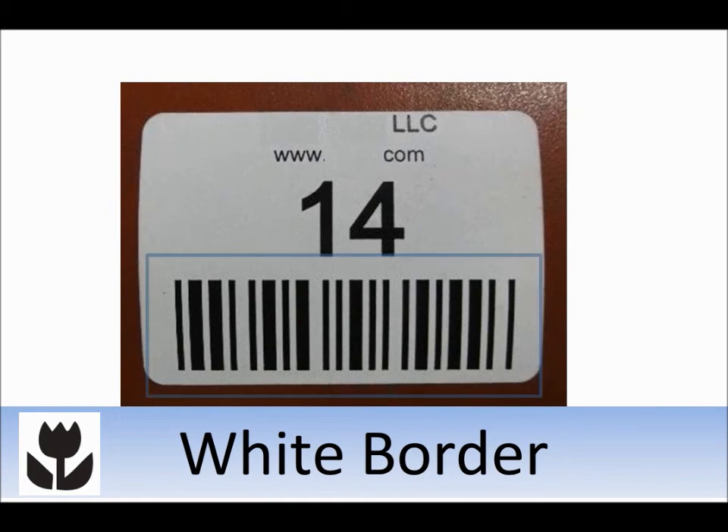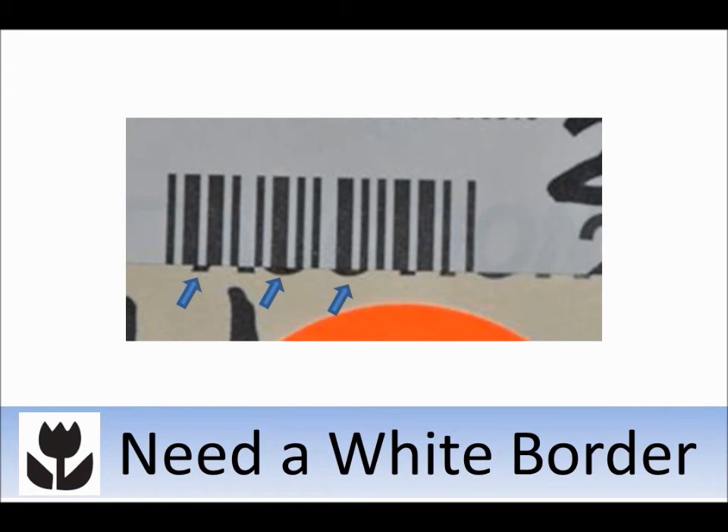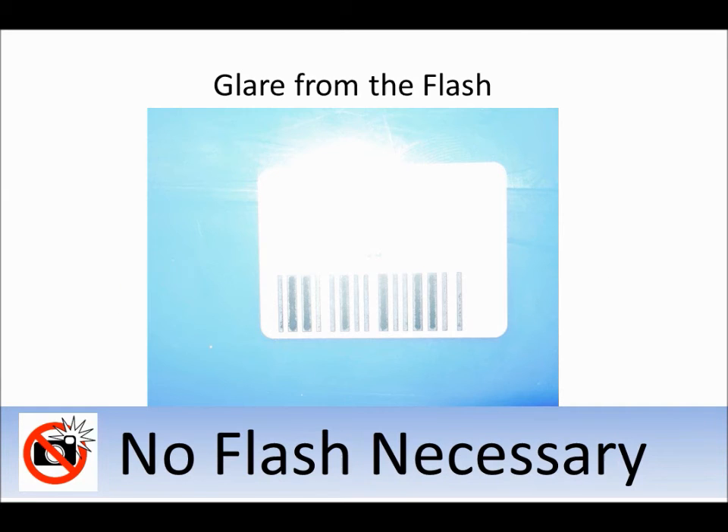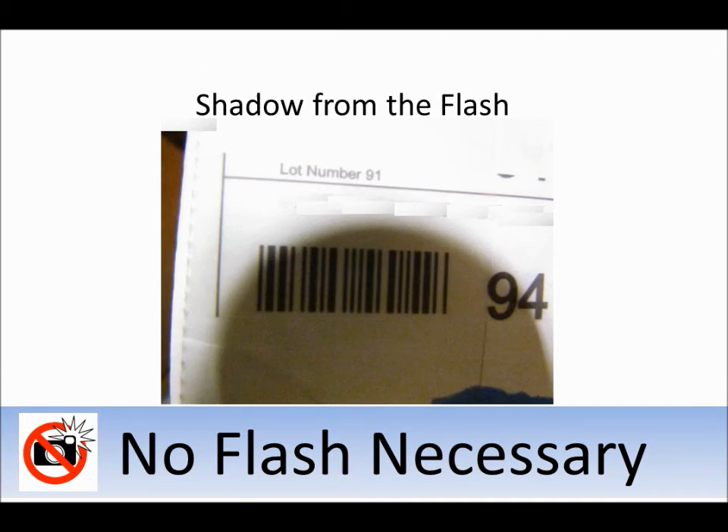Make sure there's white space around the entire barcode. Bleeding is a big problem at the top and the bottom — without a white border, it's difficult to read the individual lines in the barcode. Don't use a flash on your camera, as using the flash can cause a shadow or glare on the barcode. Using a tripod should eliminate your need for a flash.